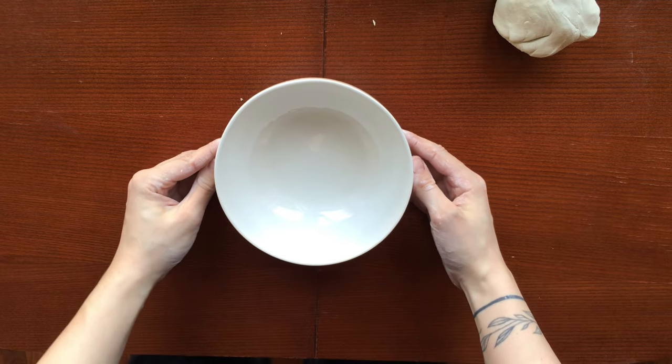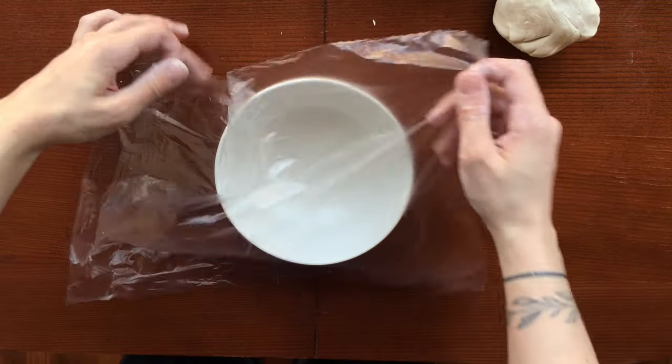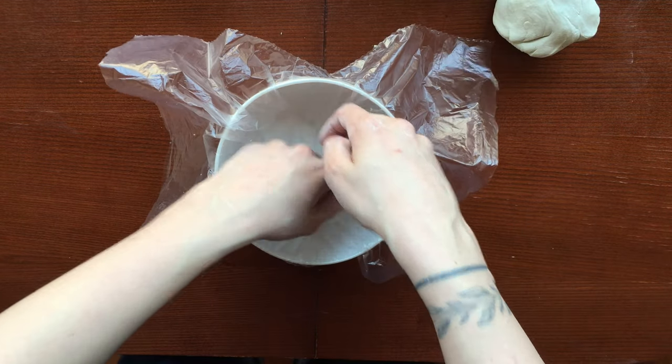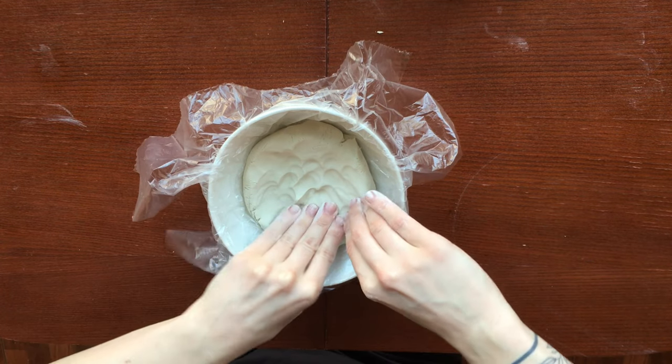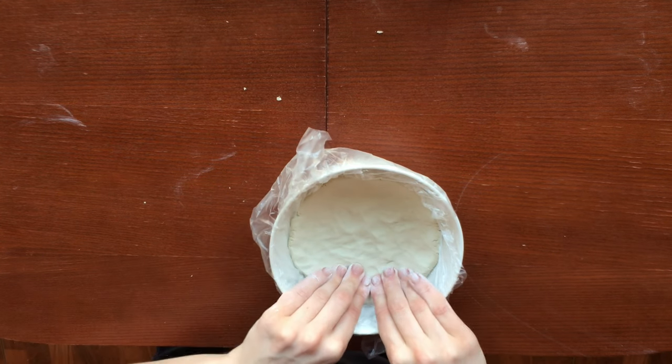Next we need the plate of the required size which will become a kind of shape for our future products. However, you can easily give free rein to imagination and create something unusual simply by giving the desired shape with your hands.